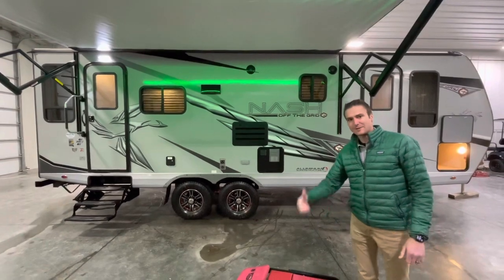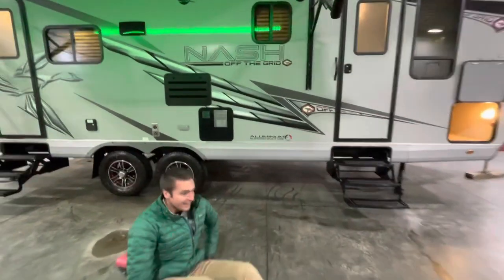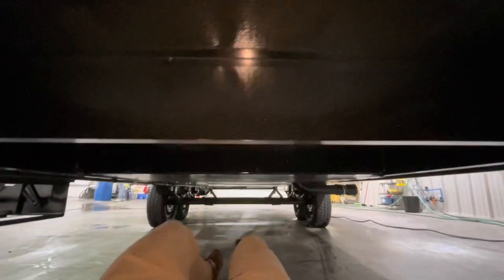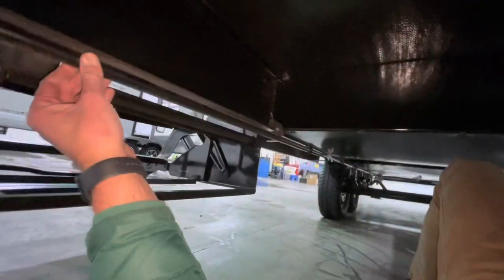Let's start with the underbelly of this thing. Alright, here we are underneath the 2023 Nash 26N. I just want to show you how clean Northwood does their stuff. We have a nice cast iron LP line running down the frame there — all tight and solid, with little brackets here and there.